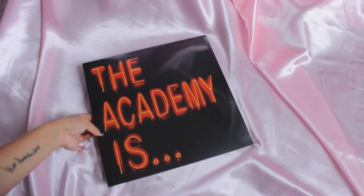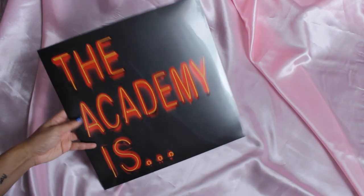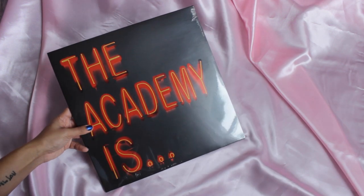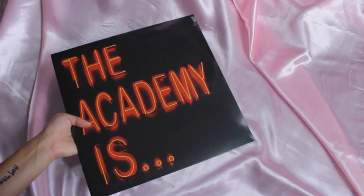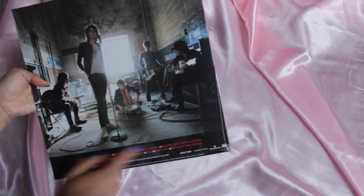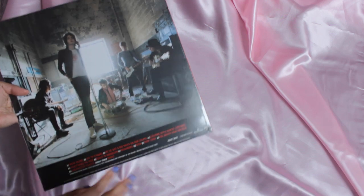When I saw that Enjoy the Ride was releasing a pressing of this album, I knew I had to get it. I have Almost Here, which is their first album, and it's a colored vinyl. When they said this was going to be a splatter variation, I knew I had to get it. This is what the back looks like — it just has the track listing. I don't have the CD so I can't compare, but I'm pretty sure it's the same.